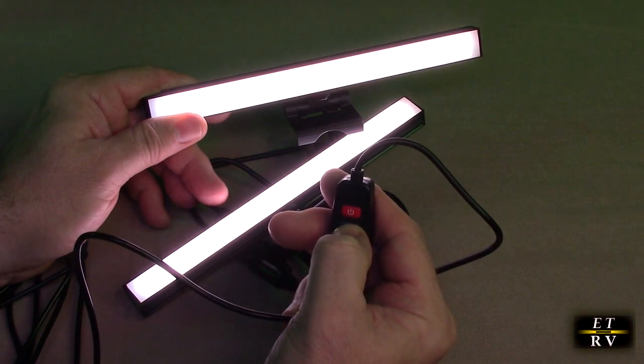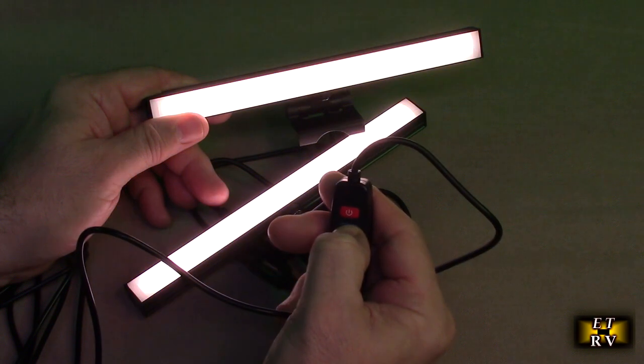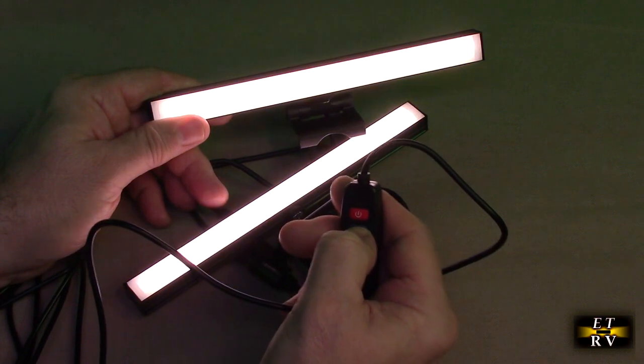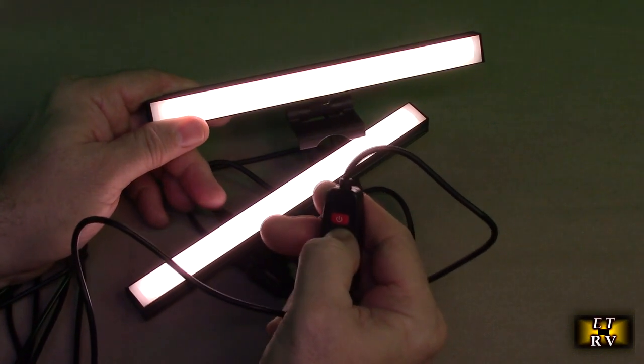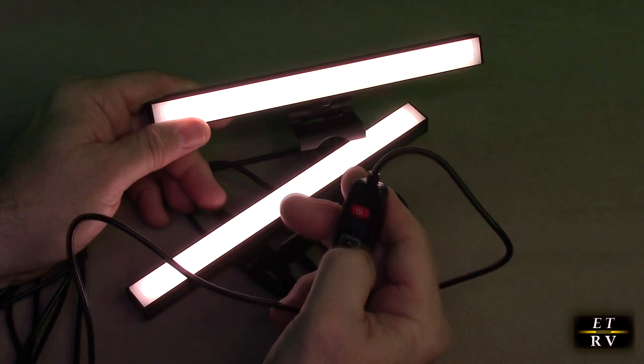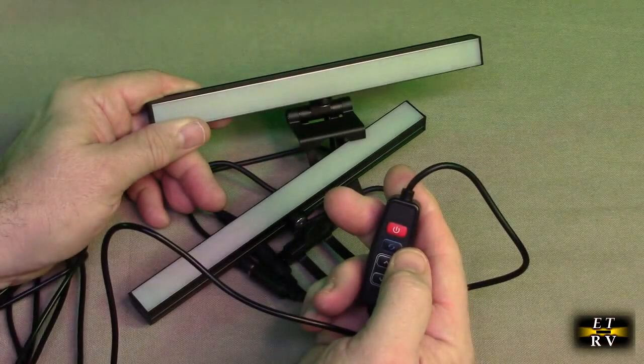This button right here allows you to change the color — that's cool color, and that's even more cool. So you have a choice; it's a blend of the different colors, whether it's cool or warm. That's nice because sometimes depending on your webcam, you want to be able to choose warm or cool. Then you just hold this button down and it shuts off.